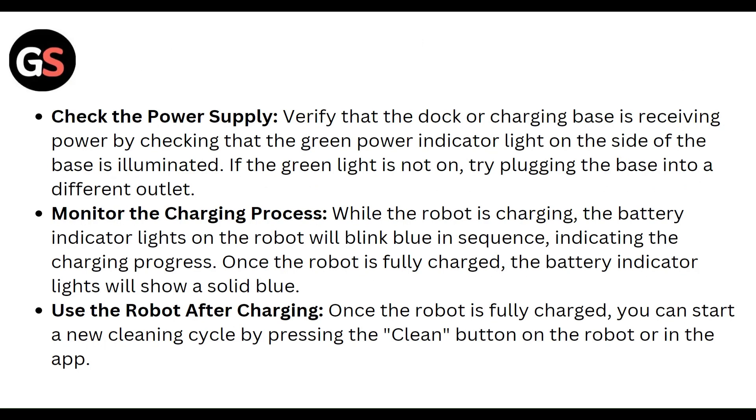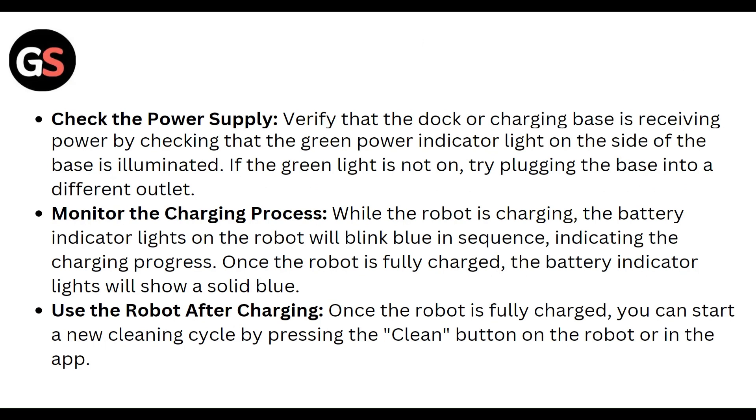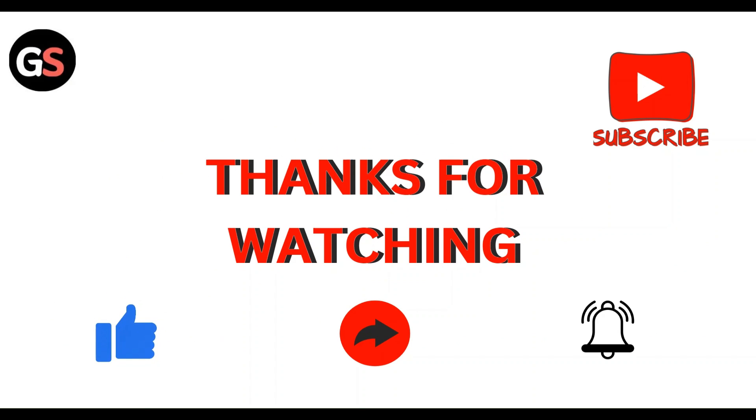Once the robot is fully charged, you can start a new cleaning cycle by pressing the clean button on the robot or through the app. That's all for this video — thanks, guys!